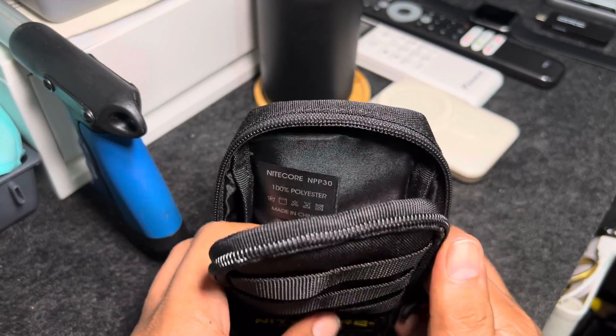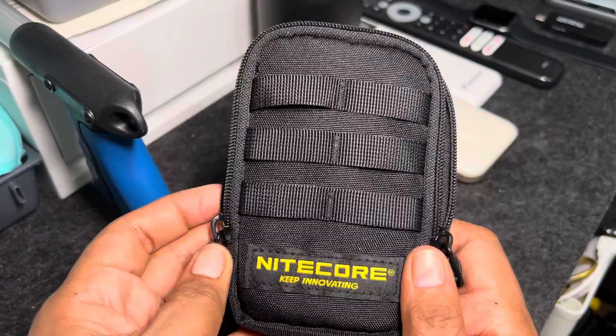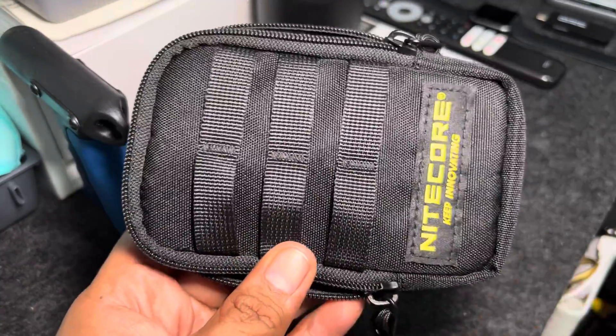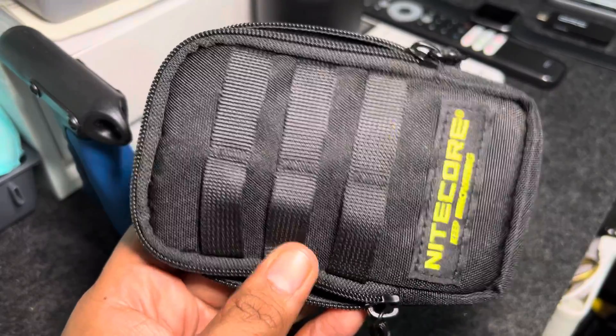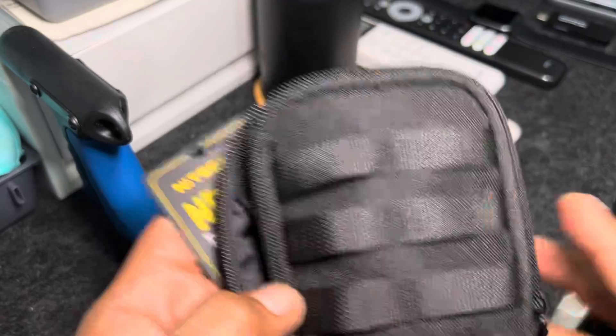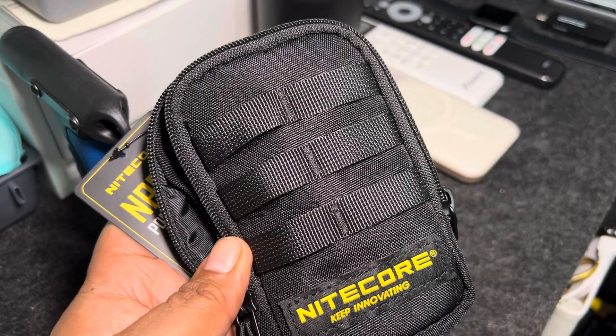Probably what I can do is put a bag inside the bag to make it a little more waterproof. The finish is always good with Nitecore. This is just a quick video to show you what the Nitecore NPP30 is all about. Thanks for watching and continue to subscribe to my channel. Bye!